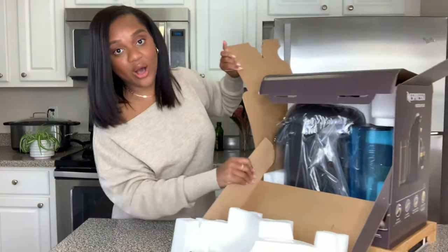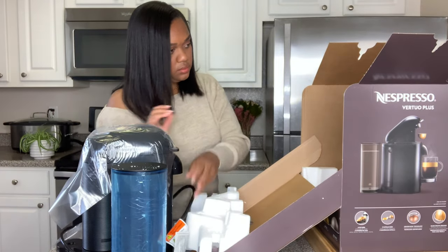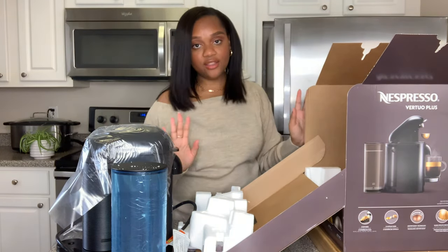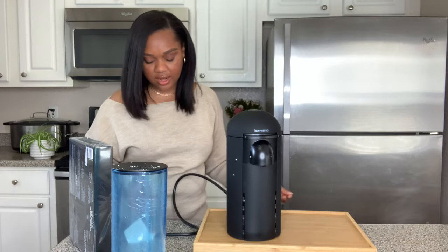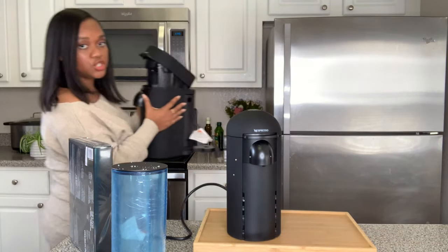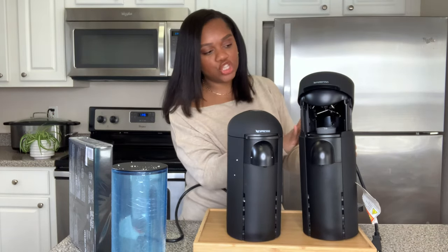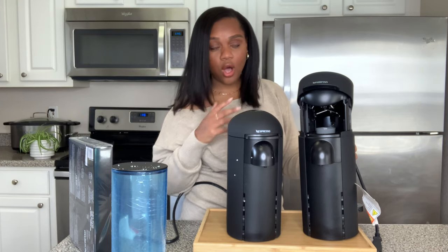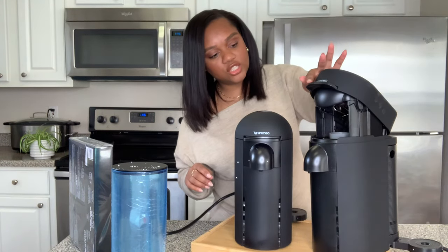So let's try to get the machine out of this big old box. So this is the machine - I'm kind of excited because my old machine, let me grab it and show you guys. My old machine looks like this. It's a matte black version and it's from the company DeLonghi - they have the license for this one. I really love the matte black and they didn't have it available the way mine is set up, so hold on just so I can close it so you guys can see.